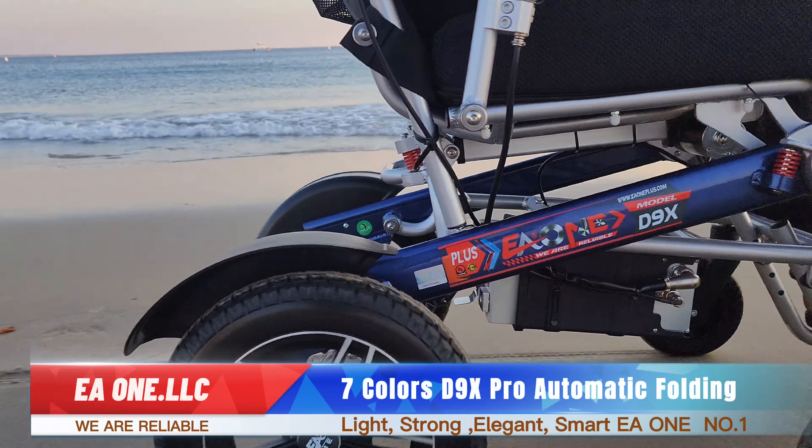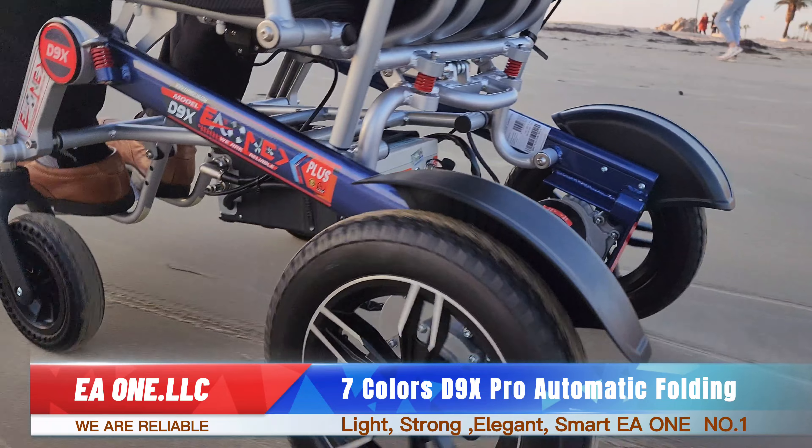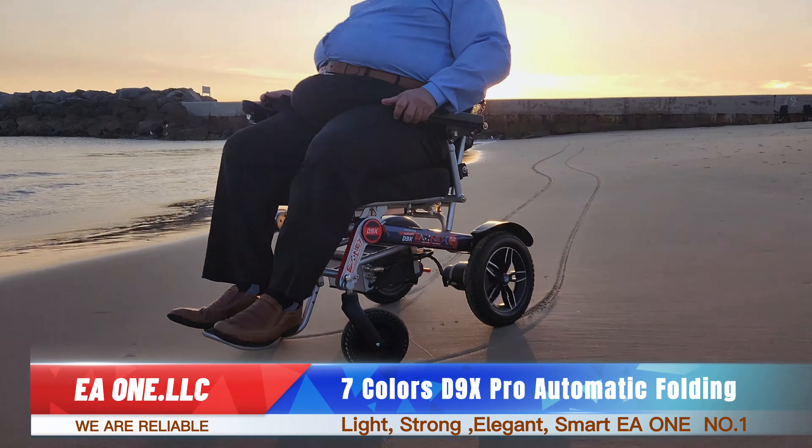Seven colors, D9X Pro, Automatic Folding. EA1 LLC — we are reliable, light, strong, elegant, smart. EA1 number one.